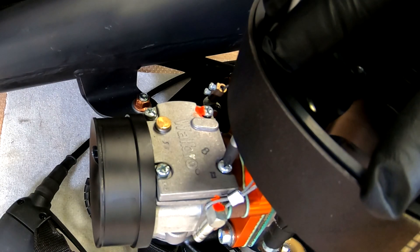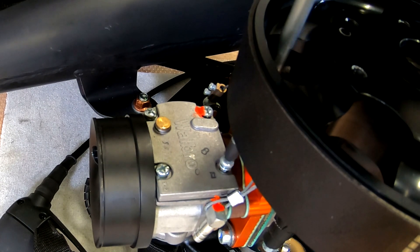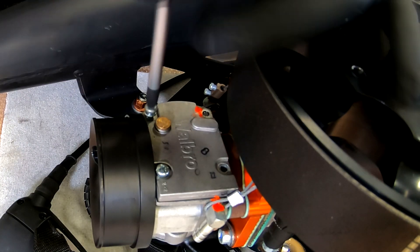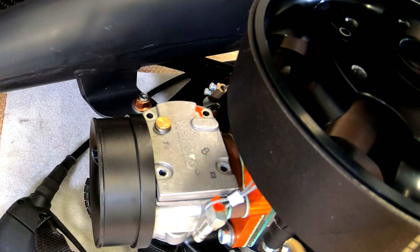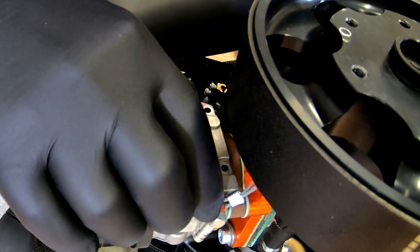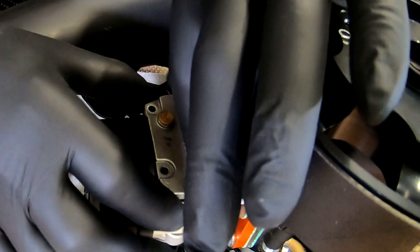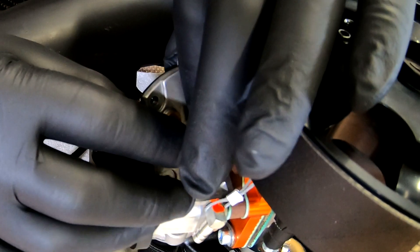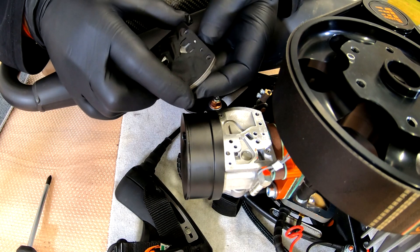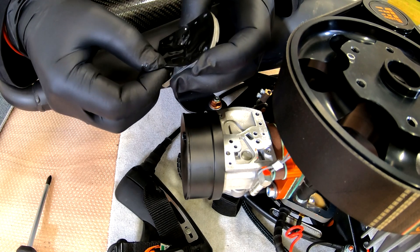Remove the four screws. After removing the screws, we can remove the cover. Be sure not to damage the fuel pump and the gasket. Here we have the fuel pump membrane — please be very gentle because the gasket is very, very easy to damage.